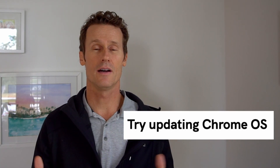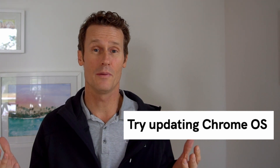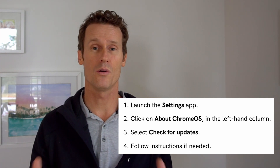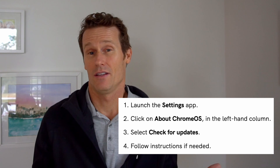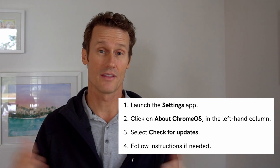You may also need to update the operating system — Chrome OS stands for operating system. To do that, open the Settings app, go to About Chrome OS, and then click on Check for Updates. If you're not using the latest version of Chrome OS, you may run into issues getting it to turn on or reboot.